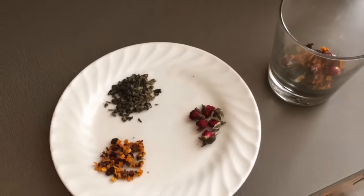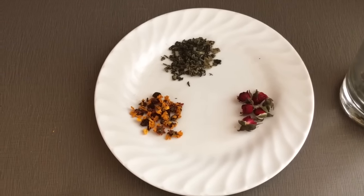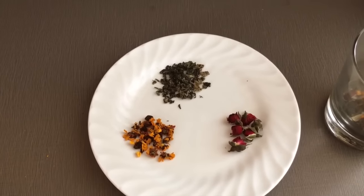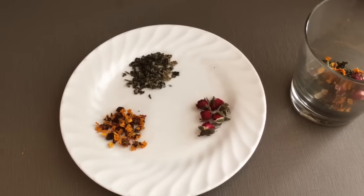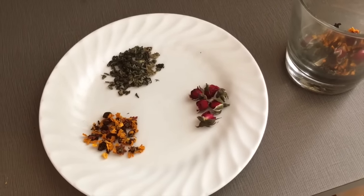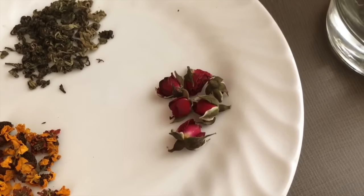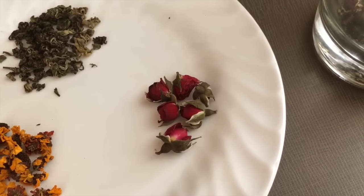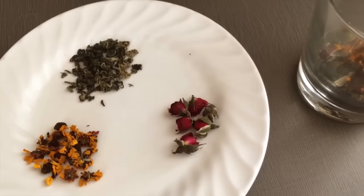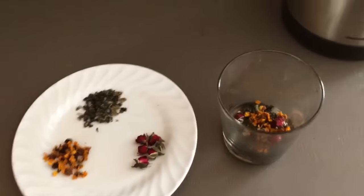Chrysanthemum is really nourishing for the liver, helps to keep the liver from being stagnant, while also supporting digestion and clearing heat. The rosebuds are very calming, very soothing, and also super tasty and floral. You can see these guys here — they're super beautiful, and once they steep in hot water they really come back to life and rehydrate quite nicely.